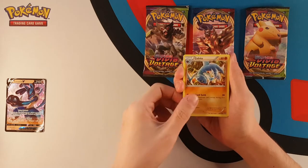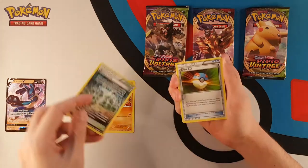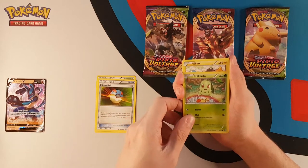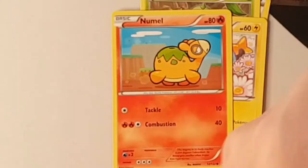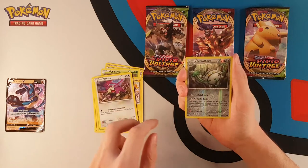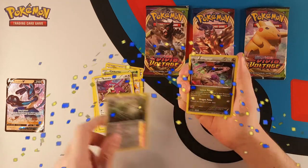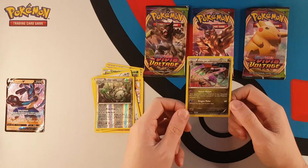We're starting with a Gabite. We have a reverse holo Valley - that's very cool. We have a Great Ball. Chikorita looking through a portal. We have Shinx enjoying a meadow. Numel having a strut - that's a very nice card, I like that. Cricketot in a storm. Rattata running. A reverse holo Pharaoh-thorn. And our rare is a holo Dragalge.